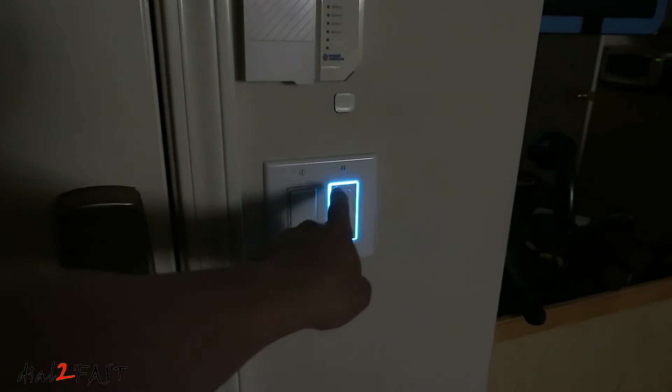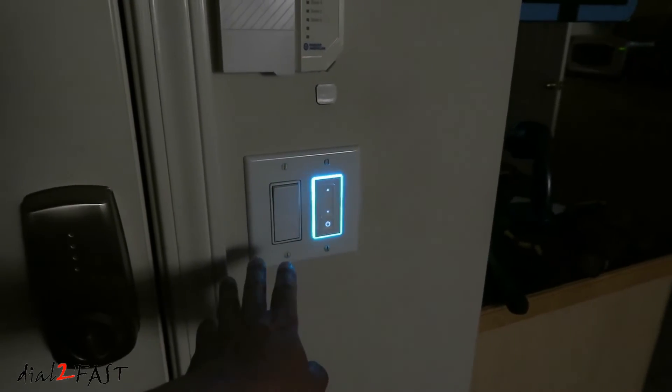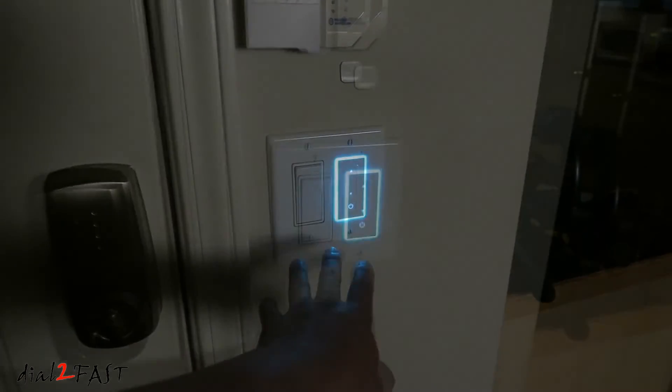One nice touch with this design is the blue illumination around the switch. At night you're able to see the switch and turn on the light.